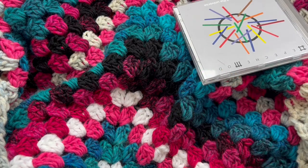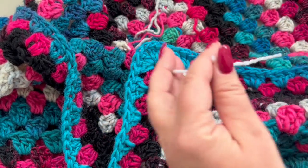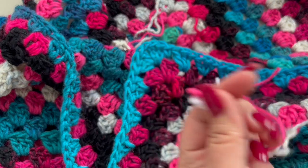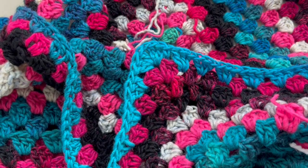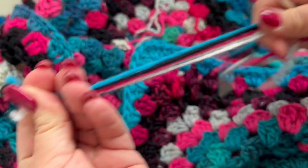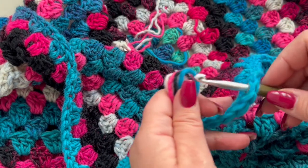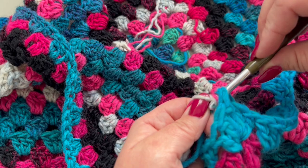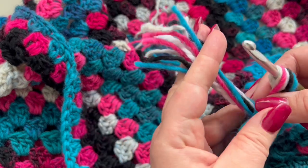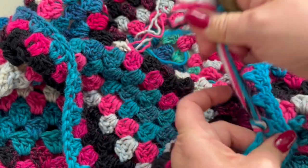To attach the fringes, start right here in the middle. Take one strand of each color — five strands total — fold them in half, go right here in the middle, and pull all your strands through the space with your hook. You'll have a loop on your hook; pull the ends through the loop and give it a nice pull.